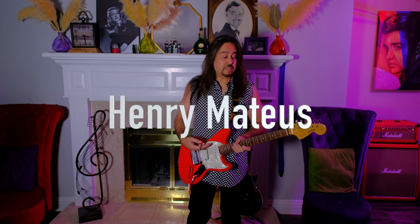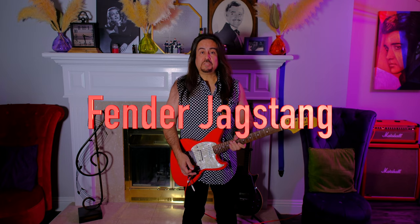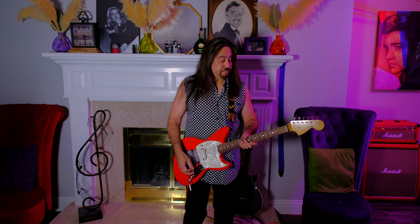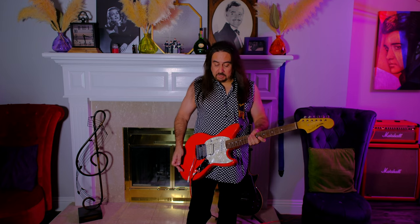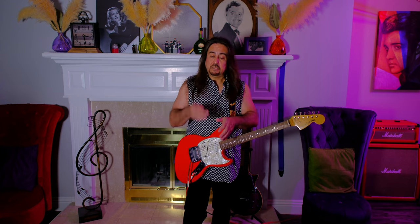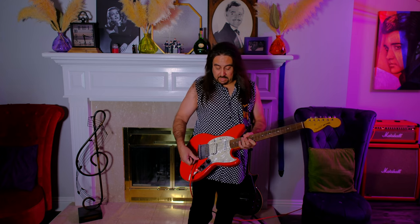Hi, I'm Henry. This is my Fender Jagstang. This guitar was designed by Kurt Cobain from the band Nirvana in 1994. It came in a couple different colors — I think Daphne Blue, and then this is called Fiesta Red. Basically it's called a Jagstang because it's Kurt Cobain's idea to take a Fender Jaguar and a Fender Mustang, cut them in half and put them together.